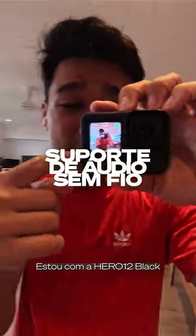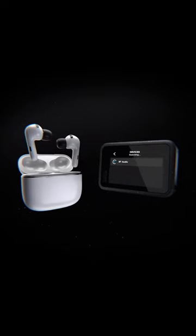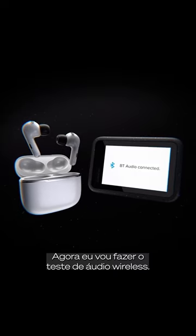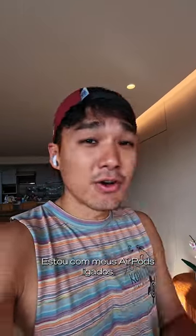I've got the Hero 12 Black connected directly to the AirPods. Today we're going to do a wireless audio test. I've got my AirPods on.